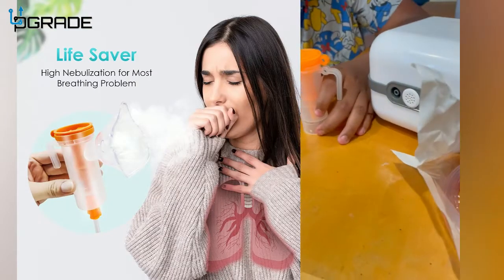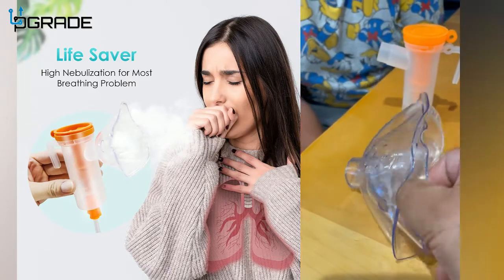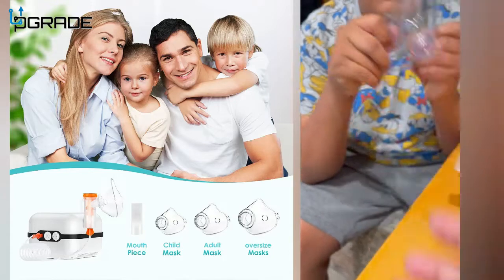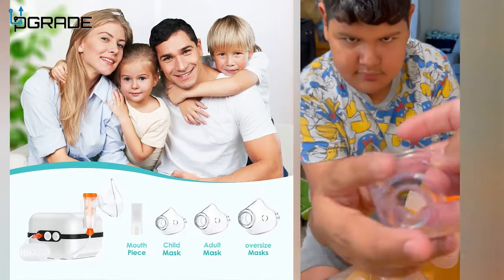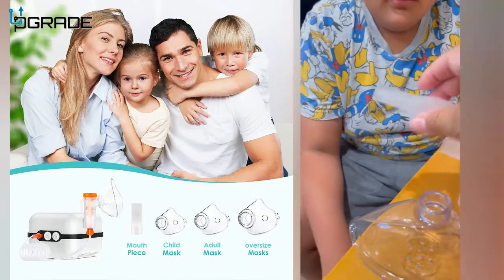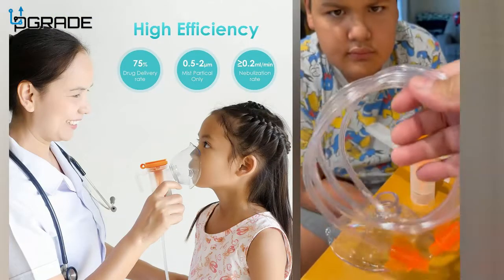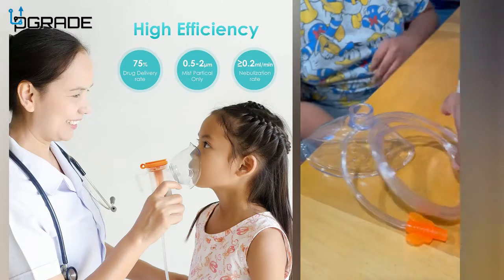Once the medicine is in, it has three sets of masks in three different sizes. There's a sideways one, a regular one, and a baby one. It also comes with a mouthpiece, which a lot of bigger kids prefer because they say the mask makes them feel uncomfortable sometimes. So you have the mask option and the mouthpiece option — they're very helpful.